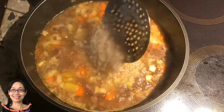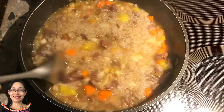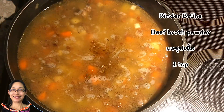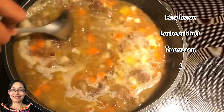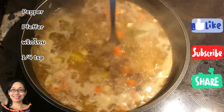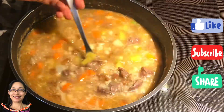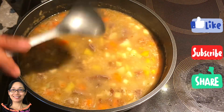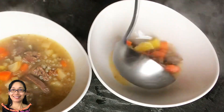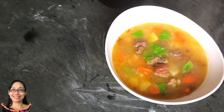Thank you. 1.2 grams and 1.1 grams. 1.2 grams and 2.1 grams. Put 1.2 grams and 2.1 grams. Thank you.